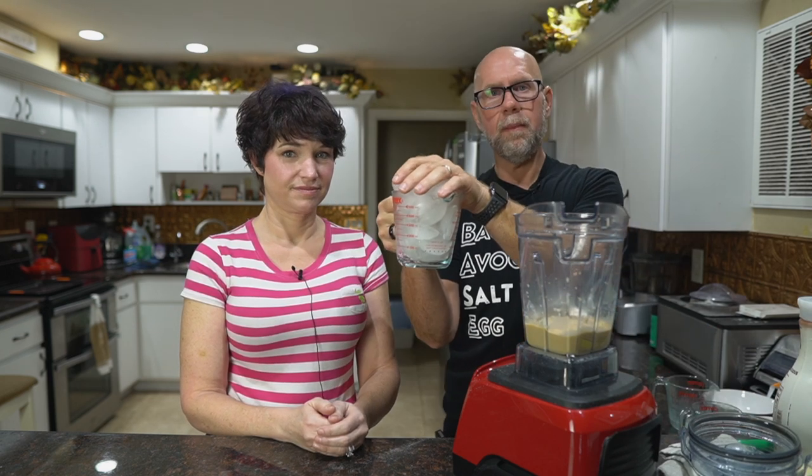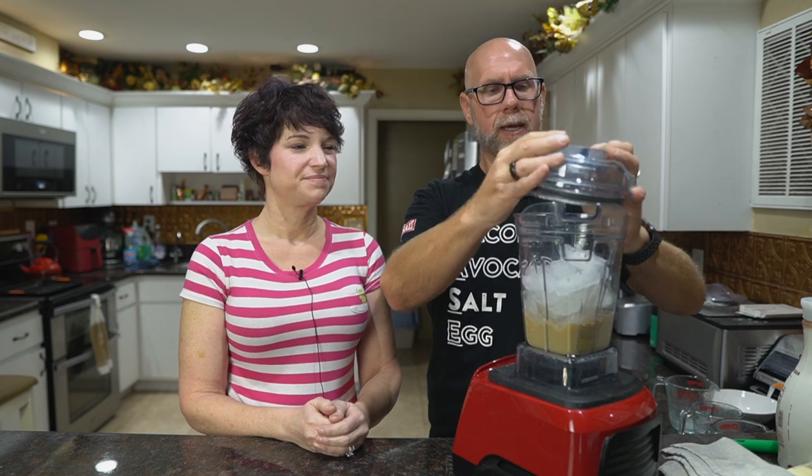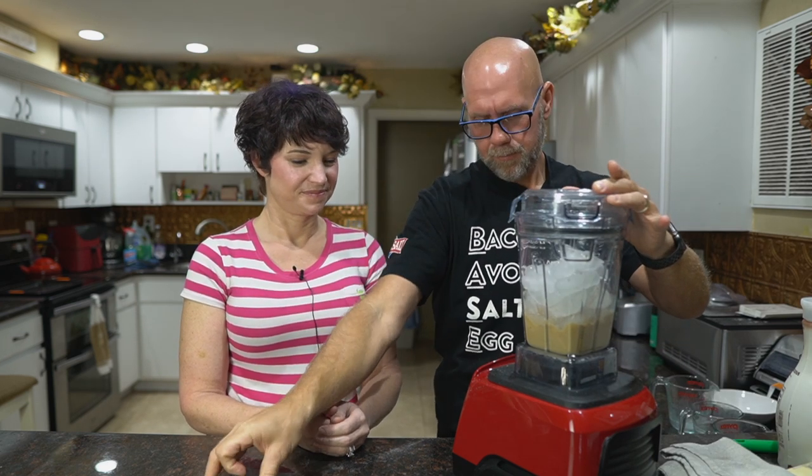Now we're going to take a two-cup measure and fill it up with ice — it's a heaping cup. I also have a couple of extra cubes in case I need them. Once you do this once or twice, you'll know exactly how much ice you need — it comes down to an ice-to-liquid ratio. Start with a little bit less; if it's too runny, add another cube. If it's too thick and you still have cubes, use the tamper or add just a little bit more almond milk. We take off the top piece, make sure the lid is on, start it on low, then quickly move it up to high, and use the tamper to turn this into ice cream. It only takes about 30 seconds to a minute.